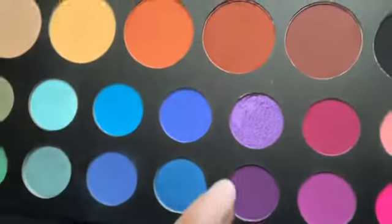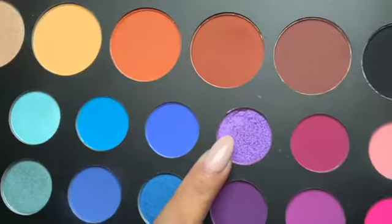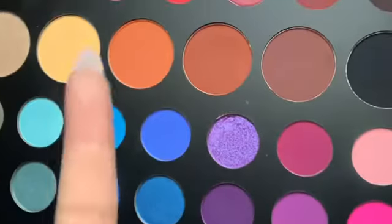Okay, so now the moment is here — I'm going to apply this color, which is called Artistry, and I'm going to go in with my finger. I did not know that the camera was going to capture it this way!